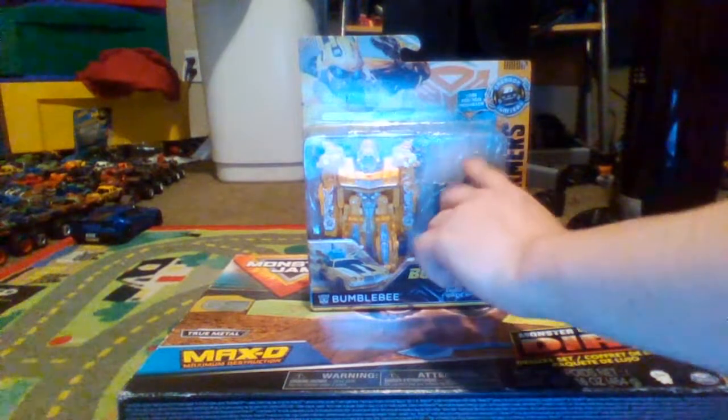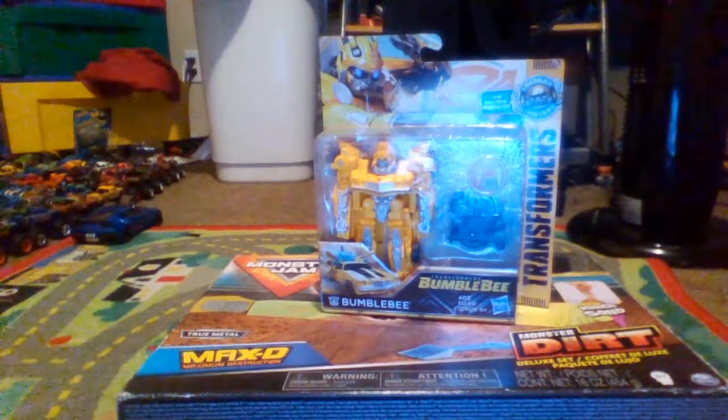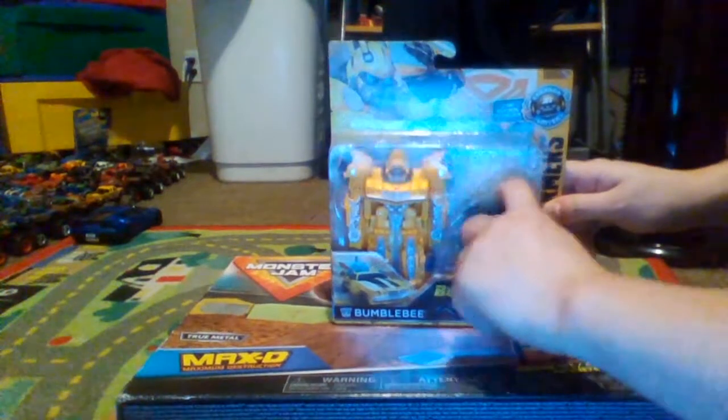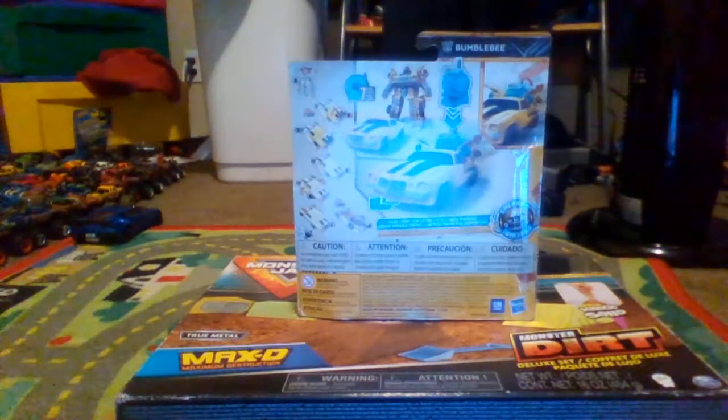So these are from the Energon Igniters — I think that's what it was. You can press this and it does that noise. You can see the back; it looks really neat, I might say.